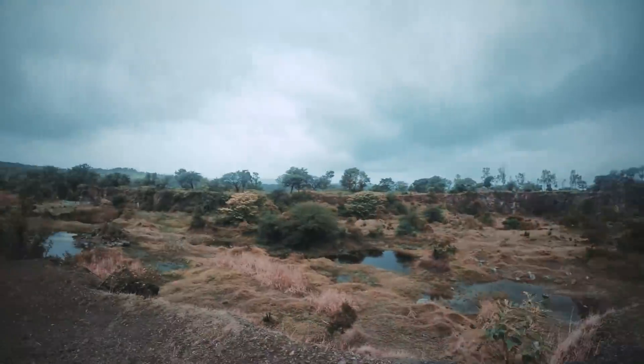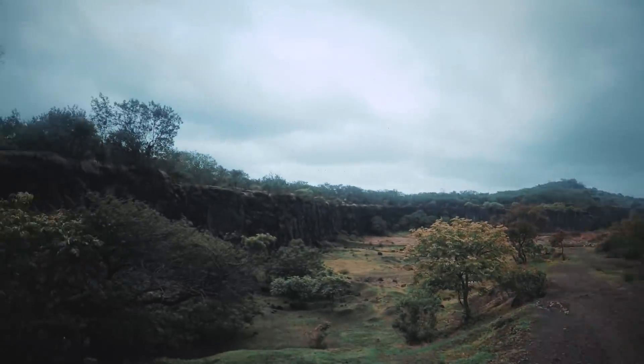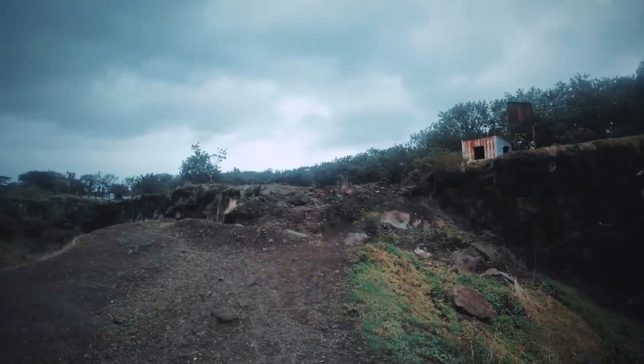Hey guys, I hope you're doing well. What a beautiful weather. Look around — this place is so good.